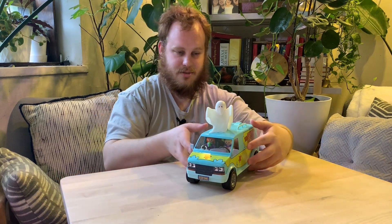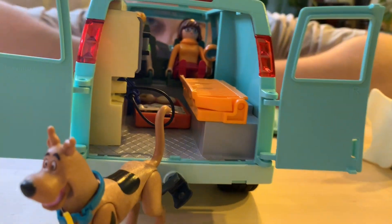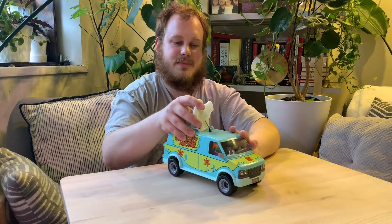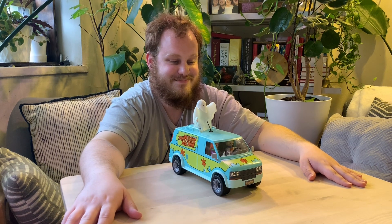So there you have it — we've got a Mystery Machine. A Machine of Mysteries. You can see in the back there's a Scooby, there's a Shaggy, there's a Velma, and in the front we've got Freddy and Daphne. I might install some lighting in here at some point, and some shag carpet. Did the Mystery Machine have shag carpet? Let me know in the comments down below. If you like the video, please give us a thumbs up — we really appreciate that.